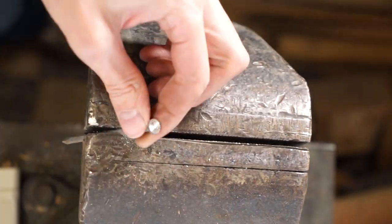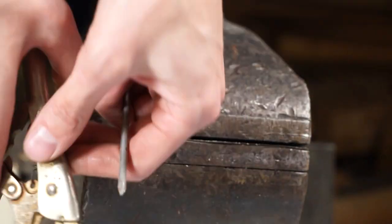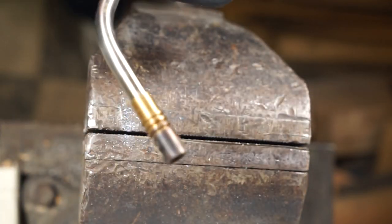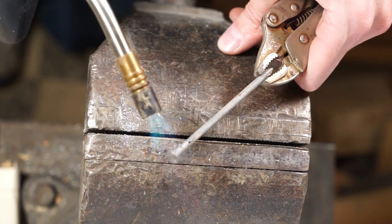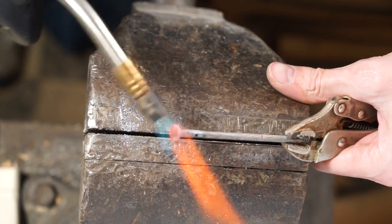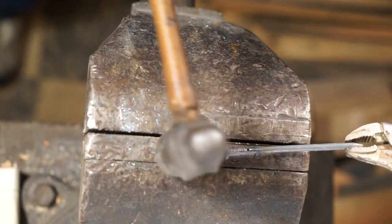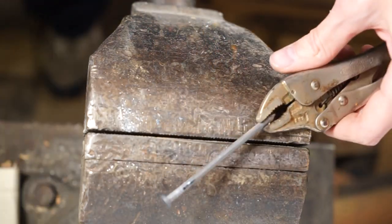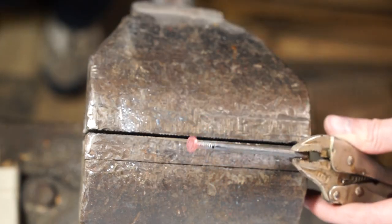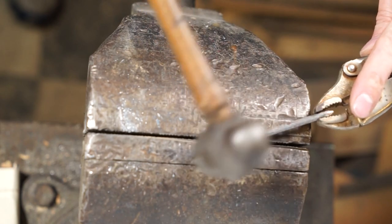Now we're going to use vice grips to hold the nail in place and a propane plumber's torch to heat the nail up until it's glowing orange — that's when we can go ahead and start hammering on it. We're turning the nail as we hammer, trying to flatten out and extend the head of the nail. Heat it up more until it's glowing, and just rotate, rotate, rotate.